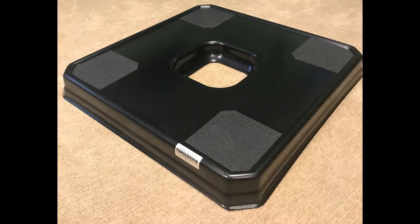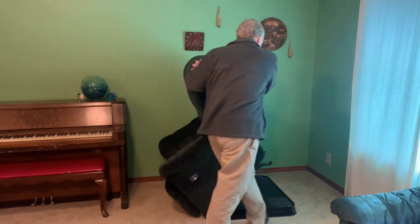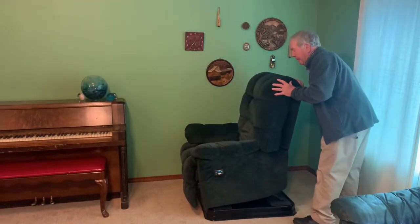This is the Little Boost Platform. It is designed with a half-inch lip around the top edges, also with four non-skid rubber pads in each corner, and that prevents your chair from sliding around. Also designed with extra support in the middle to give it more stability and support for your chair. And you simply set your chair in place on top of the platform and it's ready to be used.